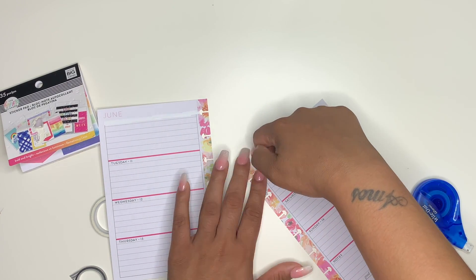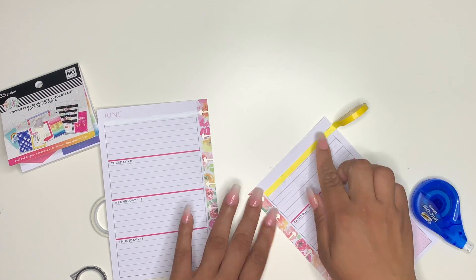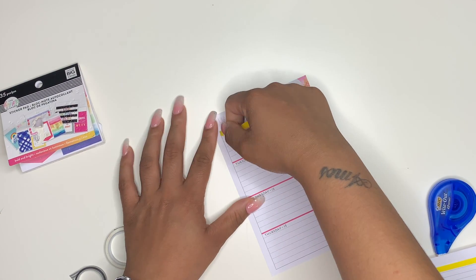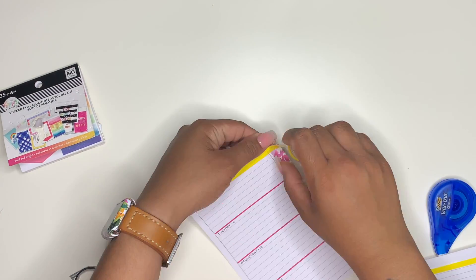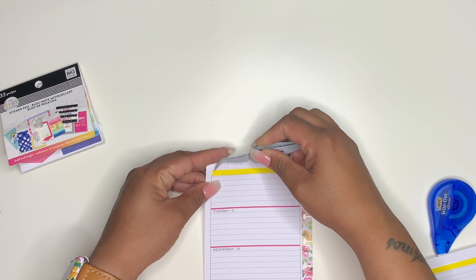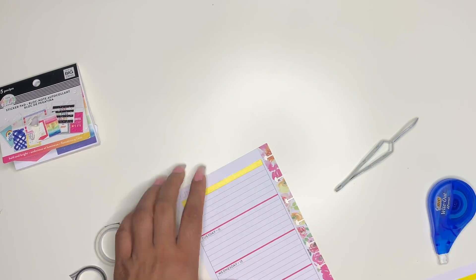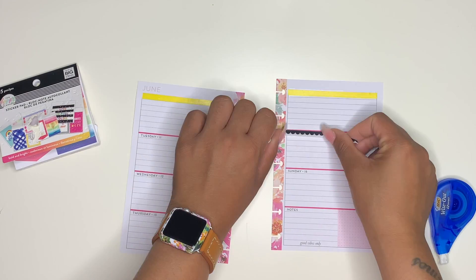Now I struggled with this washi, you guys. Two of the washis were from the Dollar Tree, so you get what you pay for — they were just not sticking and they were crooked. I hate crooked things, so it was a little hassle. But after a while I just had to say, you know what, it doesn't have to be perfect, because the point of me even using this is to plan out my week. If I get so caught up on having everything perfect, then am I even functioning? Use your planner where it functions for you. If you want to decorate, try to decorate but keep it where you can still function off of it.